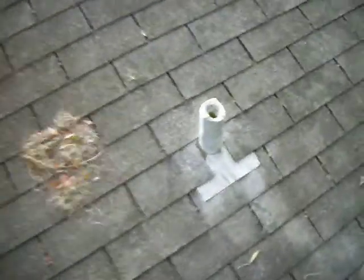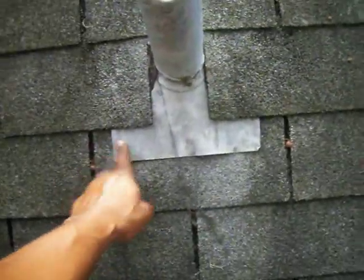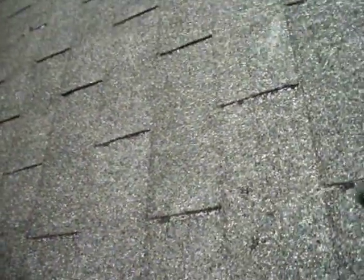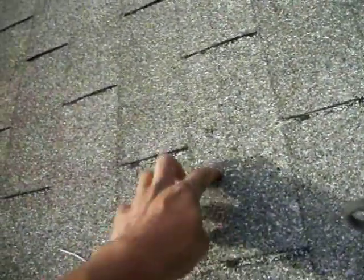See a vent right here — check if it's loose. I'm going to put some sealant around here to stop that from possibly leaking. And look for any kind of exposed nails. Right there — there's a nail. Someone put a nail through there to hold this on and that's not a good job. That needs to have some sealant over it.